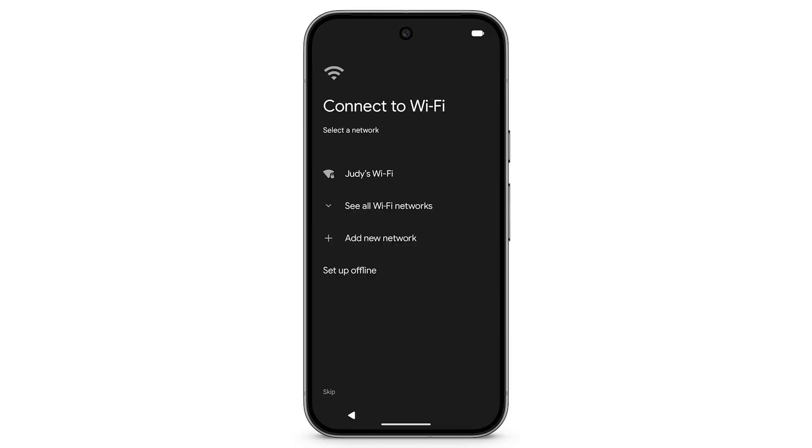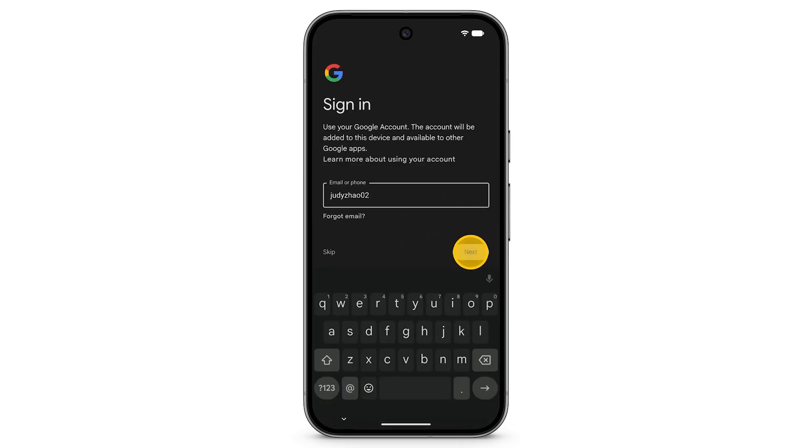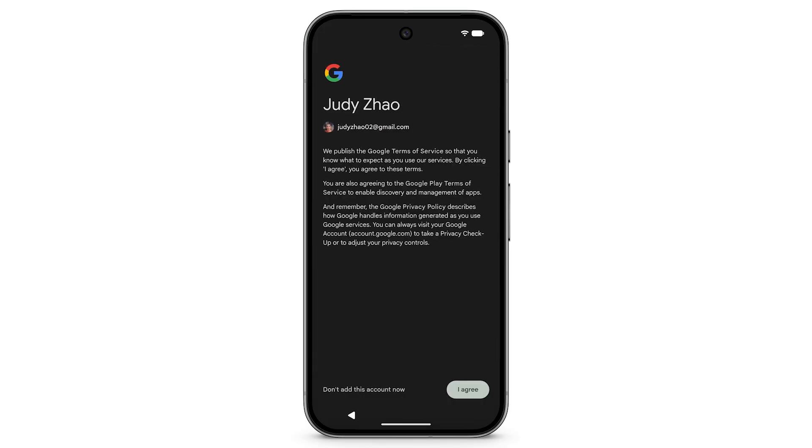To begin data transfer, connect to your Wi-Fi network and sign in to your Google account. Review the terms of service, then tap I Agree.